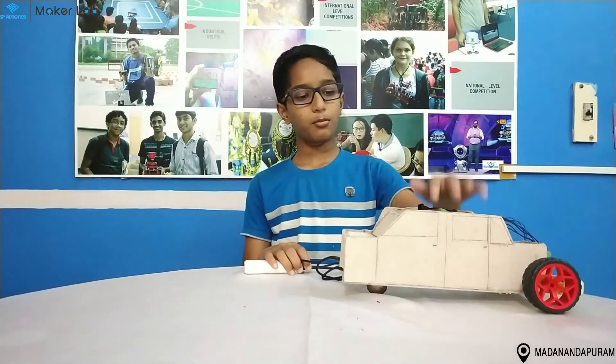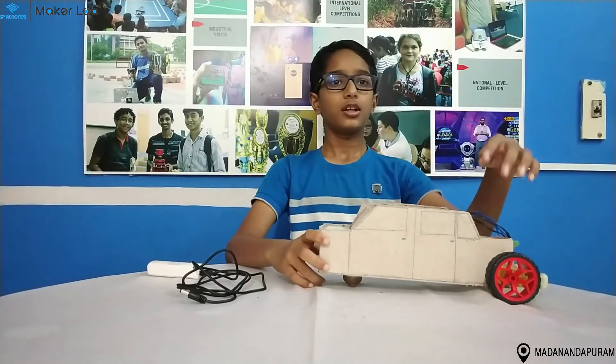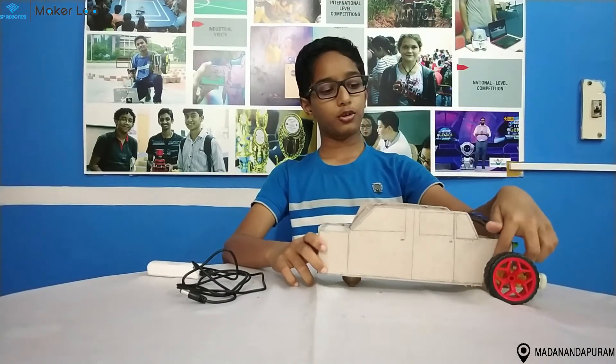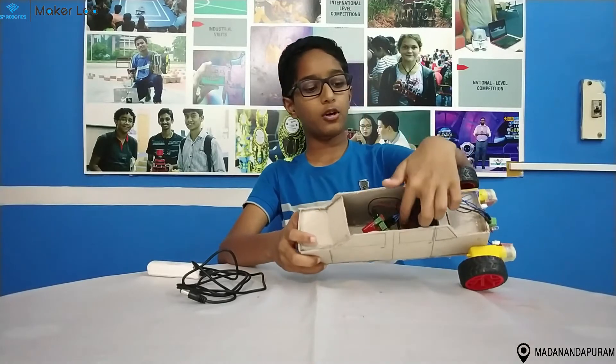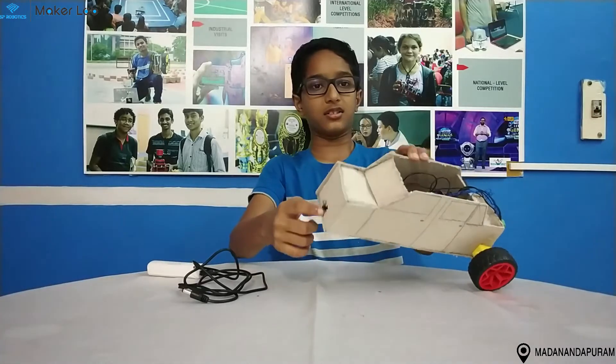This is a model of the car. The components I used in this model are two wheels, two motors, one power supply bolt, two LEDs, one limit switch, one buzzer, and one IR sensor.